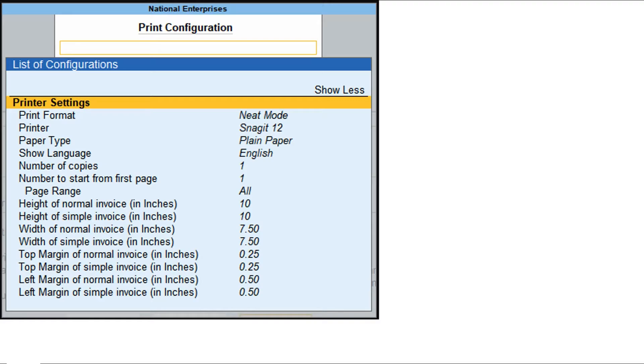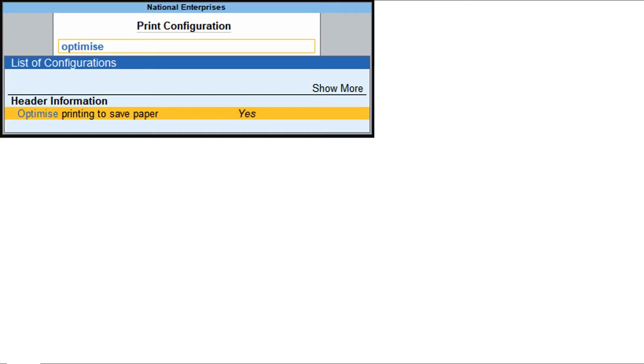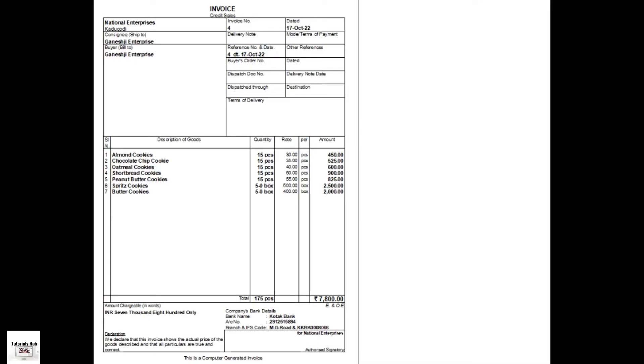If your printer's tray contains A4 size papers, replace them with papers appropriate for printing. For example, to print an invoice of a height of 5 inches, use A5 size papers. Type or select Optimize Printing to Save Paper and press Enter to set it to Yes. This option prints the maximum information in the print area and saves paper. Press Escape to return to the voucher printing screen.